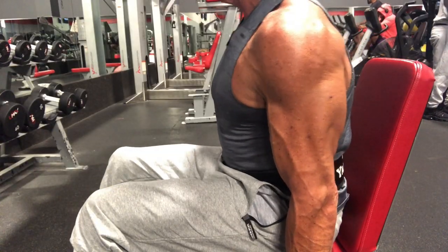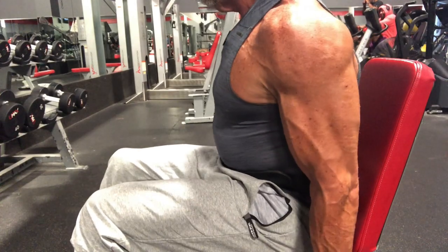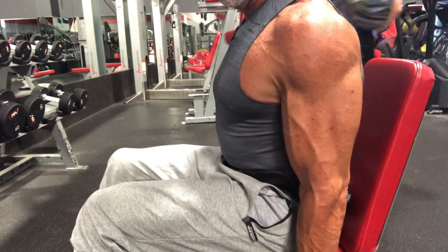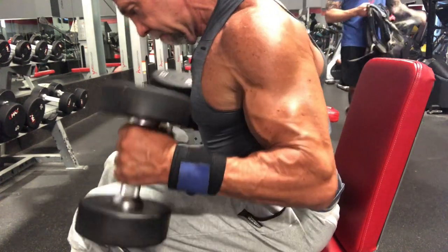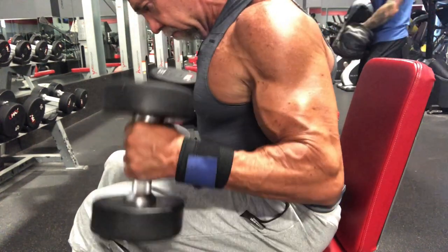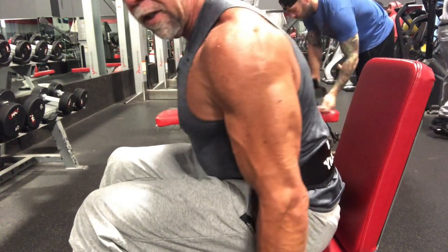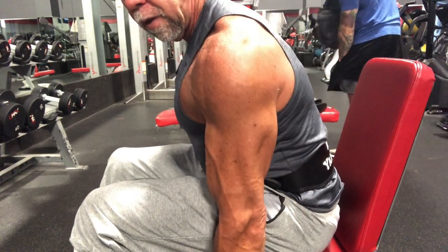Here's a demo of all three positions: first position — upright; second position — slight forward lean; and finally, third position — arms hanging all the way down.